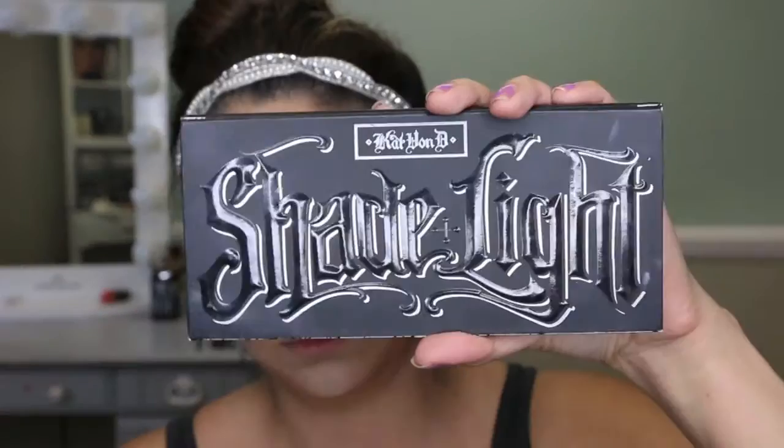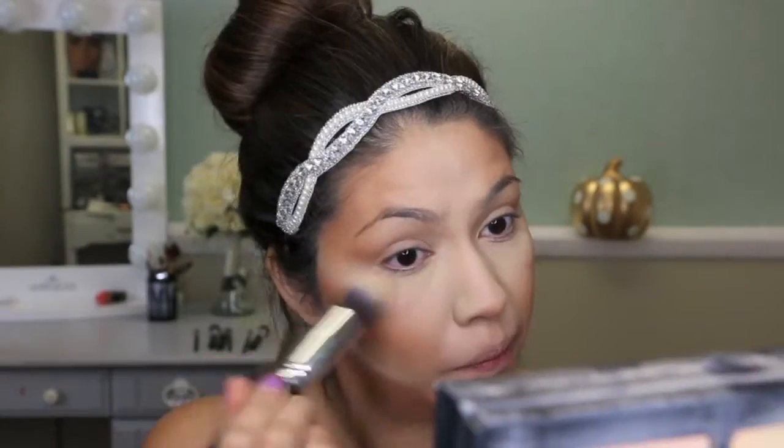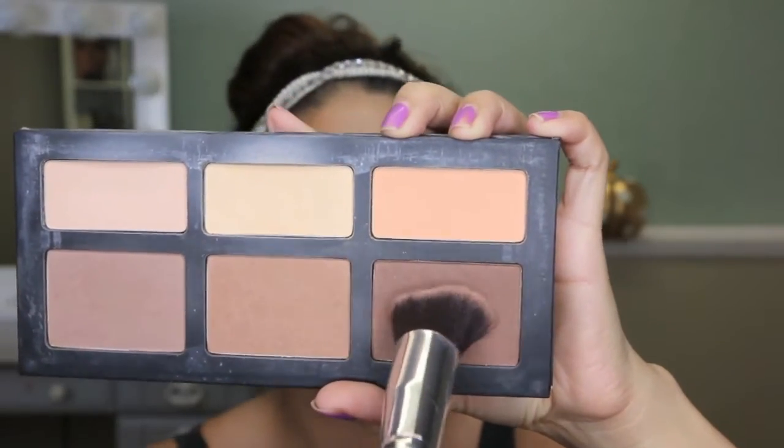Taking the Kat Von D Shade and Light palette, I'm going to use the center color to set all of the light cream contour that we placed earlier. Then taking the dark color on an angled kabuki brush, I'm going to set the dark cream to contour the face.